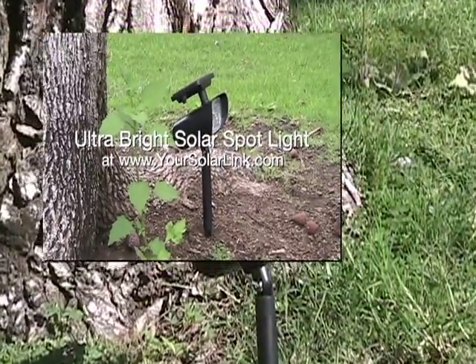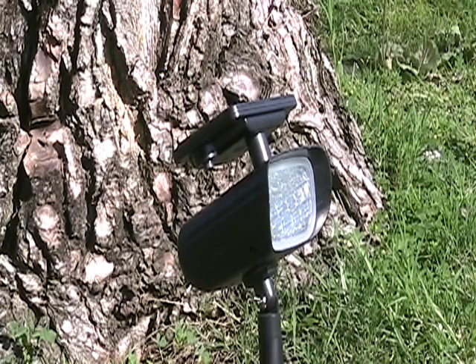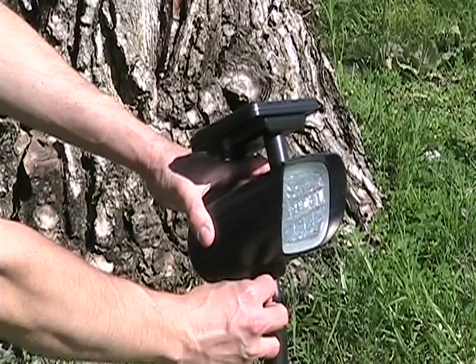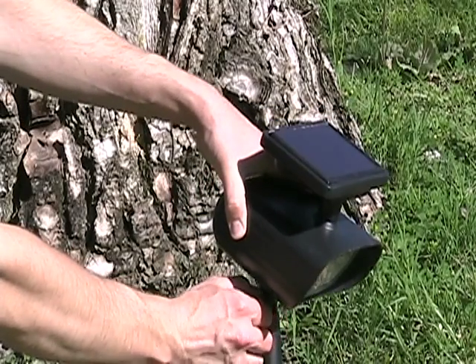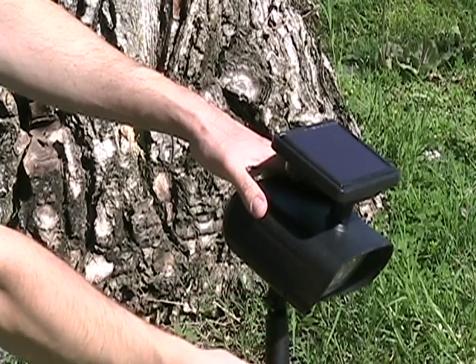Today we are looking at the plastic ultra bright solar spotlight with four super bright LEDs. Solar spotlights like this one rely on energy from the sun to charge their batteries and provide light throughout the night. This means that there is no need to tap into the electrical grid for these lights to operate. The solar spotlight will work consistently even if the whole neighborhood is dealing with a power outage.